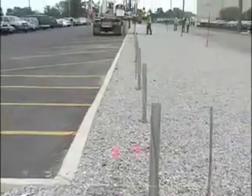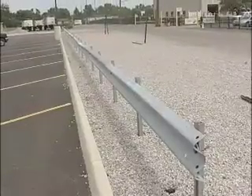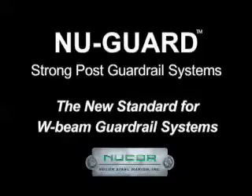Could your budget use an FHWA-accepted guardrail that dramatically cuts installation time and cost? Ask your New Core distributor for an estimate on the New Guard 27 or the New Guard 31 — the guardrail systems that save money while they're saving lives.